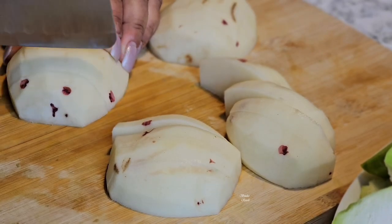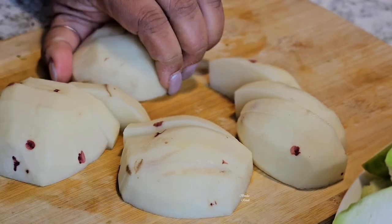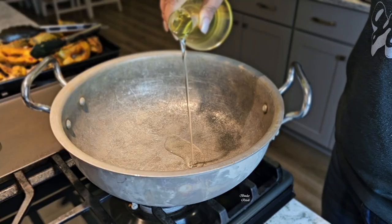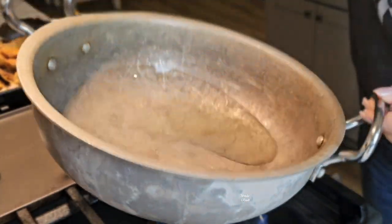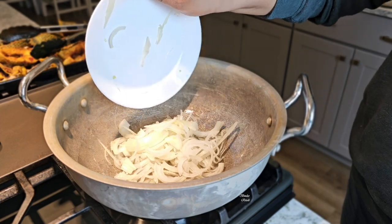બાંજેદુ જેગા આમી લમ્બા કરે દીચી તાય આલુ ટાકેઓ આમી લમ્બા લમ્બા કરે કેટે નીબો